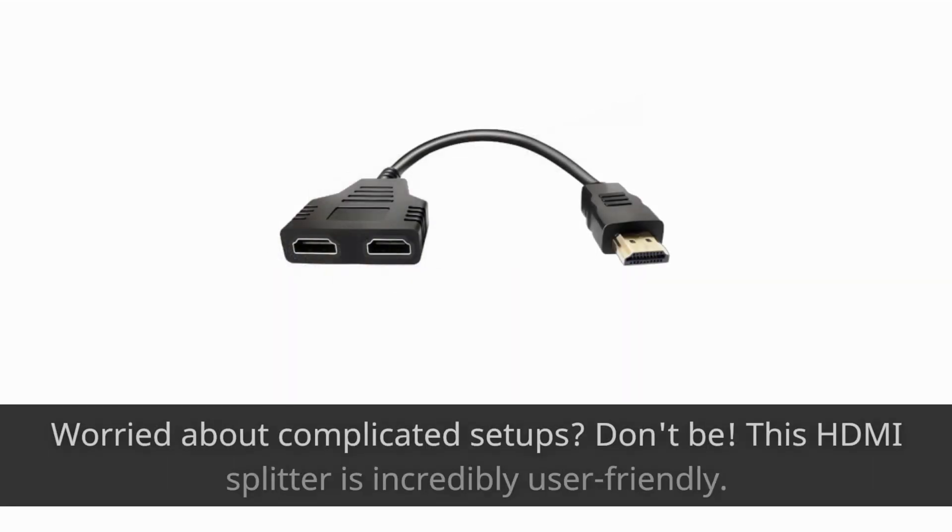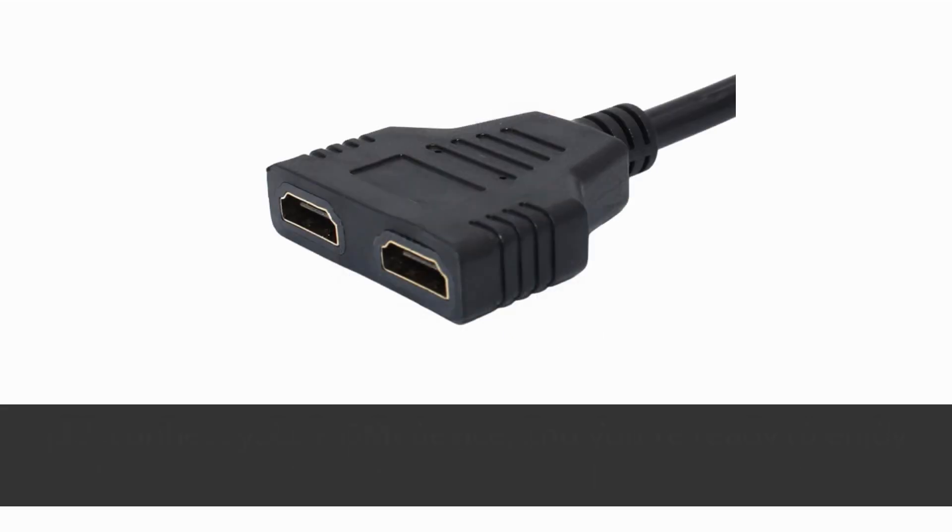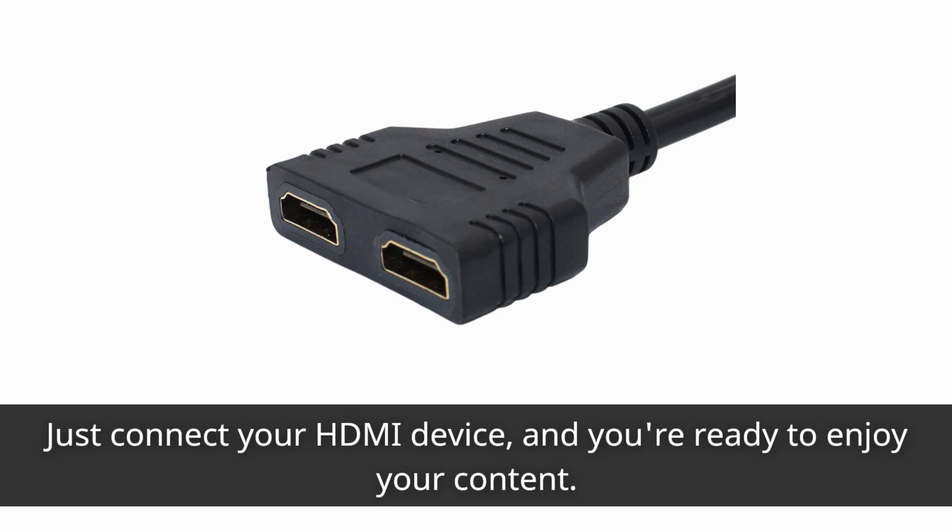Worried about complicated setups? Don't be! This HDMI Splitter is incredibly user-friendly. It's a plug-and-play device, so there's no need to install drivers or navigate through complex configurations. Just connect your HDMI device, and you're ready to enjoy your content.